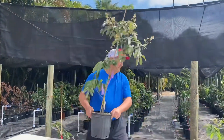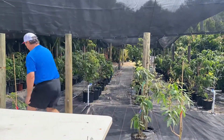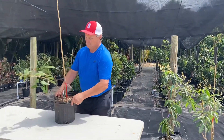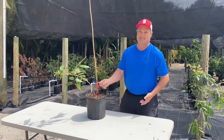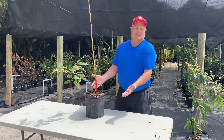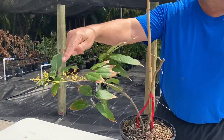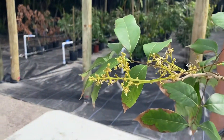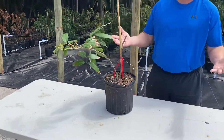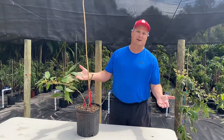And then finally, here's the smallest. This is actually a sweetheart lychee. Look how small this is, and look — it has fruit on it. It has little lychees on it. So to answer your question, how big does a lychee tree have to be? Well, 12 inches, apparently.